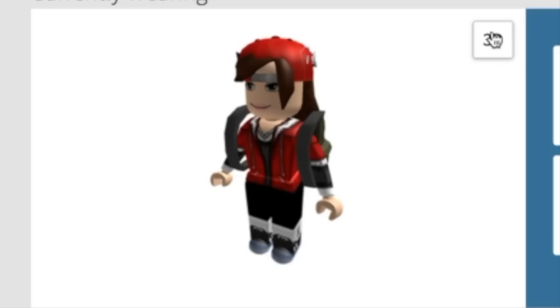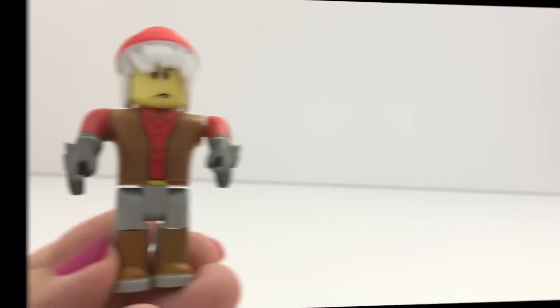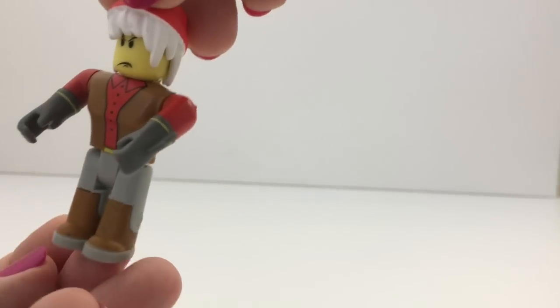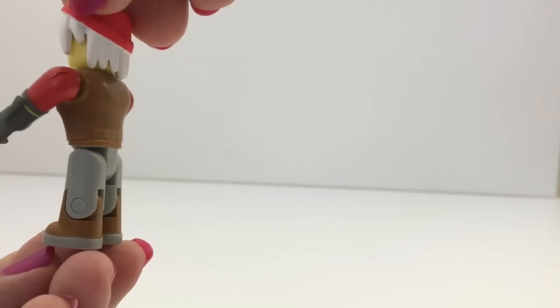Well, at least I got a really nice backpack. And this is the person that it comes with — this looks like a girl body, so I'm pretty sure this is a girl, but I could be wrong.